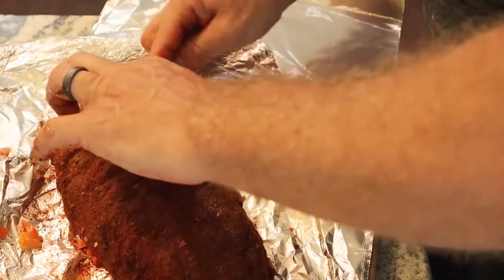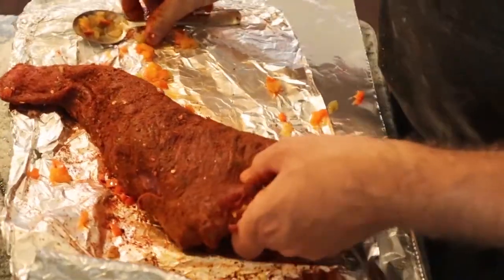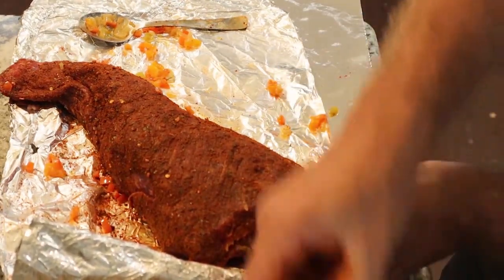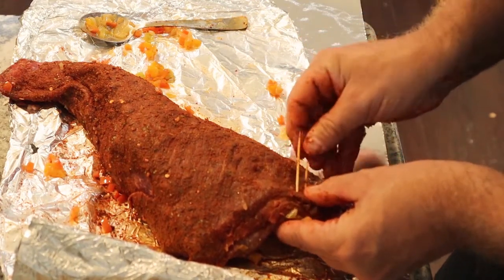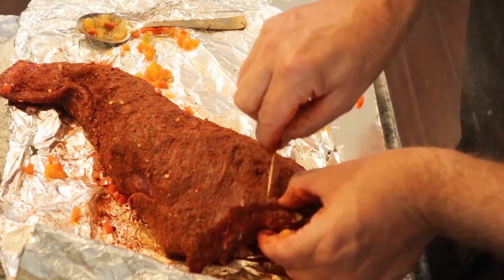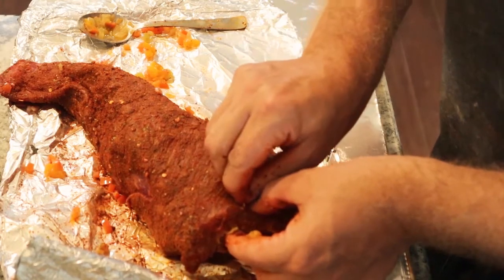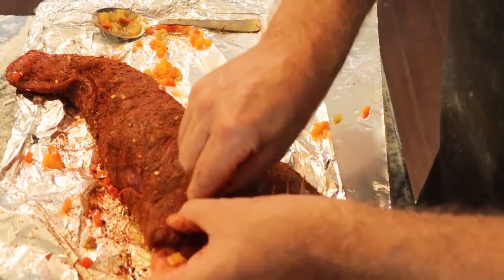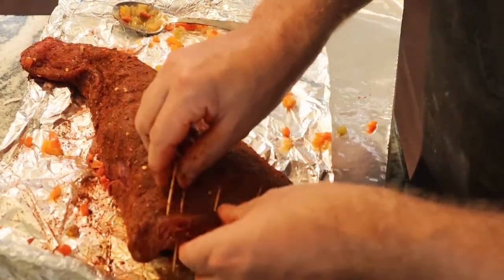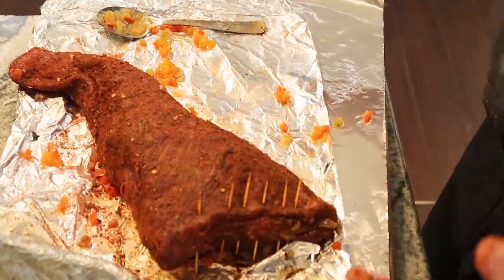It doesn't hurt the steak as long as the vegetables are cooled down — and these are definitely cooled down. The next tip I'll share is using toothpicks to keep the end closed. This is personal preference — you can use string or other things, or nothing at all, but for me the toothpicks work. I just go in diagonally at the end, spaced a few inches apart, which helps keep the cavity sealed and all those vegetables in there while it's cooking. Just make sure you don't forget to take the toothpicks out before serving.